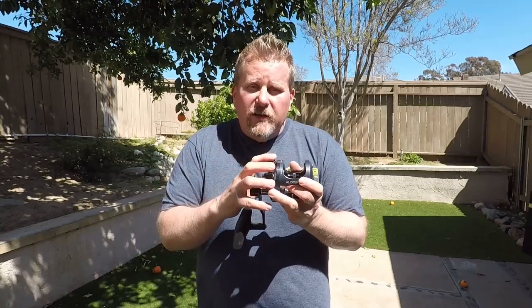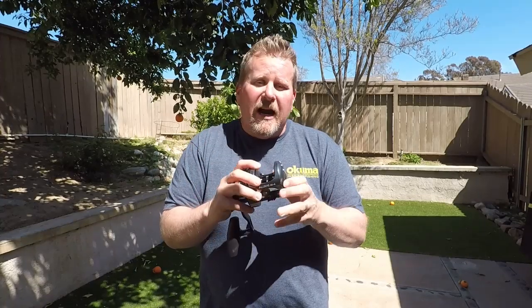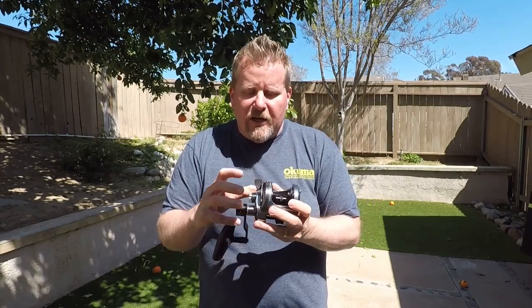Great little reels. As I mentioned, they're coined the Mini Makaira, so you are paying for that Makaira-level price. Makairas start at the $600-plus range. These start at $440 and top out at around $540 depending on the size.